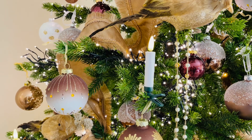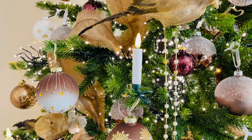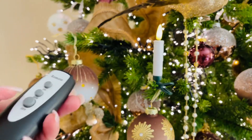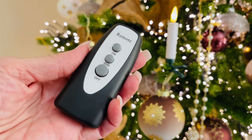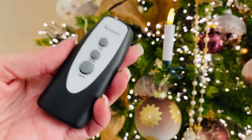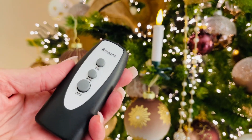Here's the great thing: these are actually going to be remote-controlled. How great is that? And there's also a six-hour timer, so you can turn them on and let them only go for six hours. One of these remotes will actually work with as many sets as you have, so it makes it really, really easy.